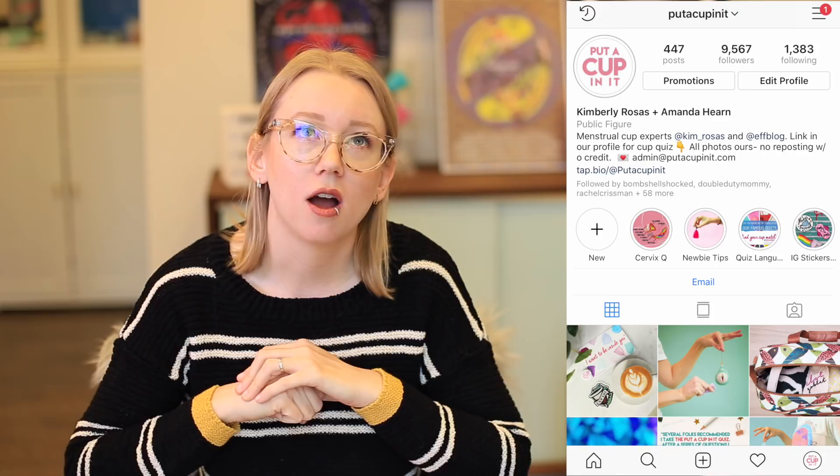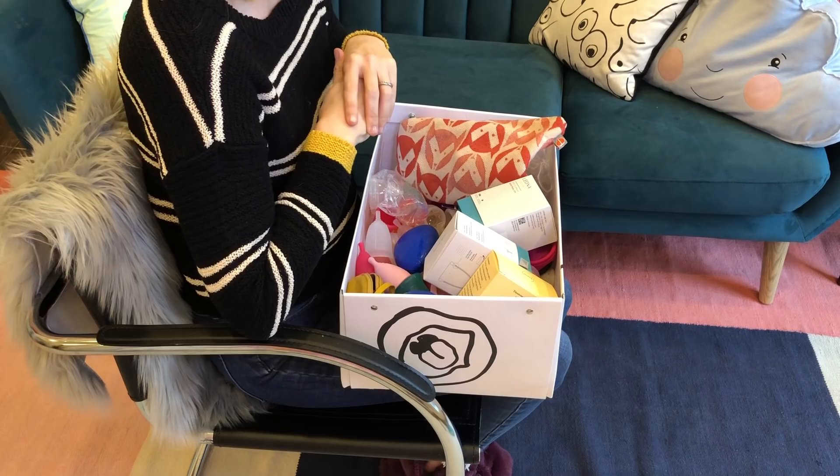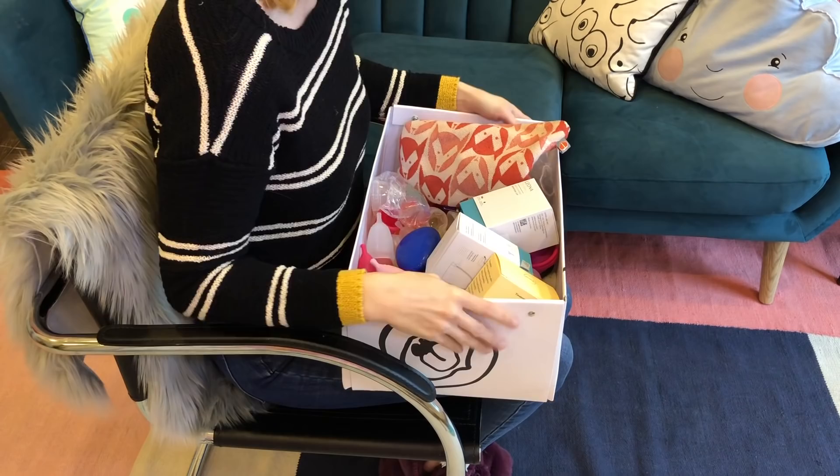Speaking of Instagram, I would really love it if our YouTube audience would go follow us over there — we post pretty pictures, do lots of fun story polls and Q&As. We are just about 500 followers shy of 10,000, which is driving me crazy. I'm going to link it so you guys can hop over and be part of the community there.